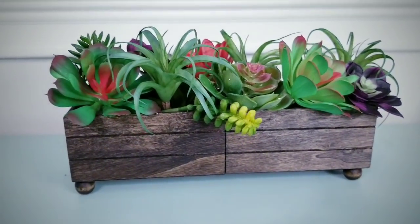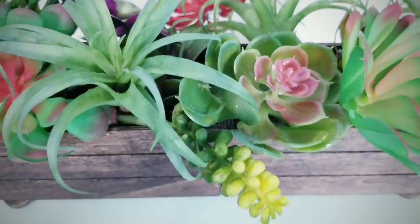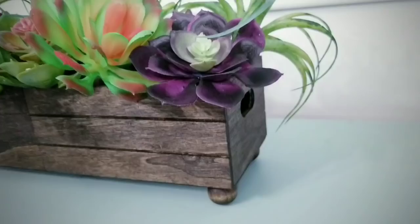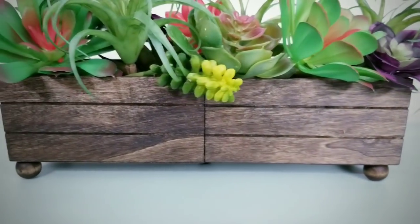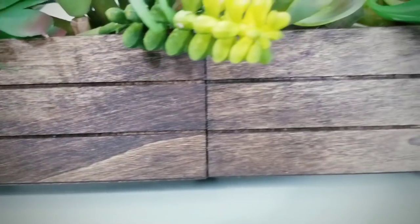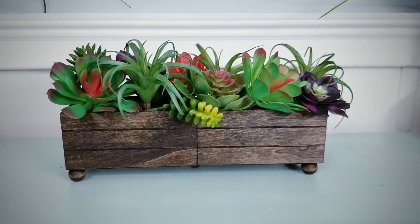Here is the completed project. I added a variety of succulents and I love the way this turned out. The wood boxes at Dollar Tree are really great quality and they take stain really well. I love how this look came together and it looks so high end — that natural wood grain comes through so well. Whether you use plants or storage, there are so many uses for this cute little planter.